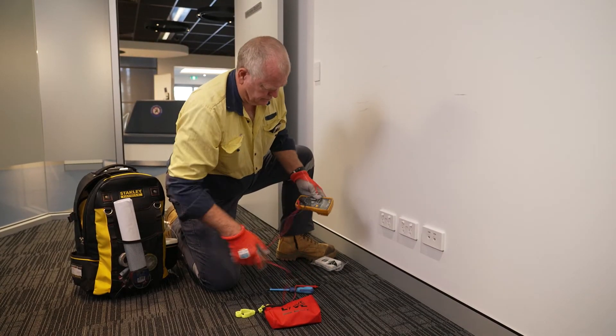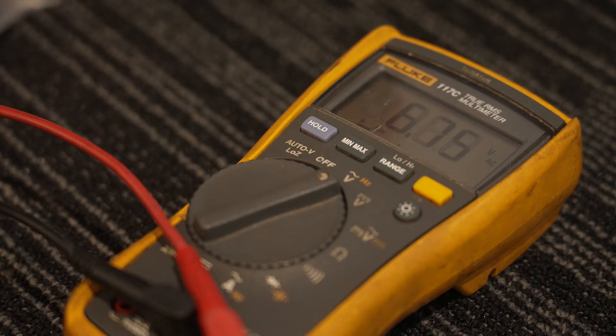It's good practice at the beginning of the job to test your multimeter and ensure it is working correctly.